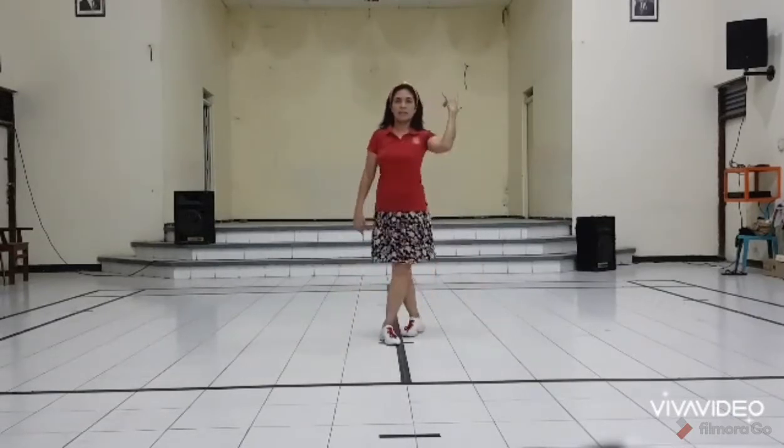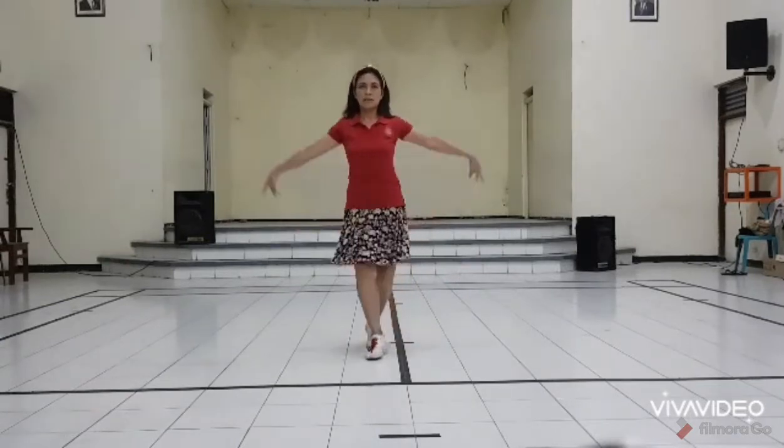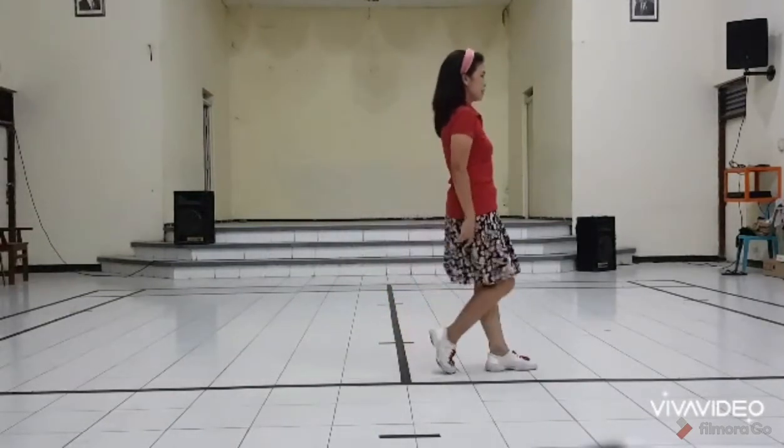Section 3 continued: 7 and 8. Section 4: 1 and 2 and 3, 4, 5 and 6, 7 and 8.